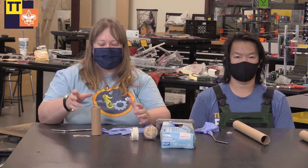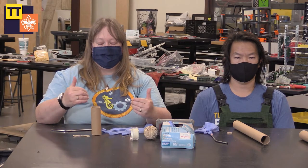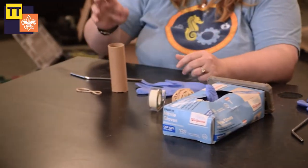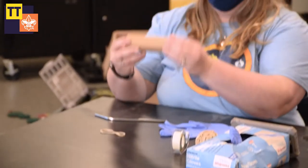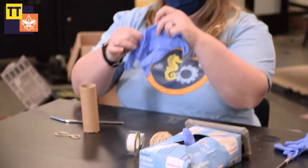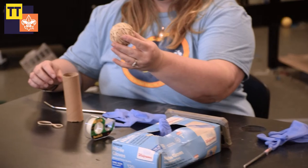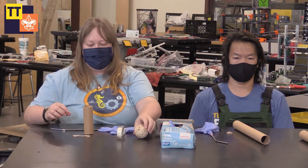This is one of the experiments that we do in our physics class here at Tech Lab, and we're using materials that you would have at home. So we need paper towel or toilet paper rolls, a glove, straw, tape, and rubber bands.